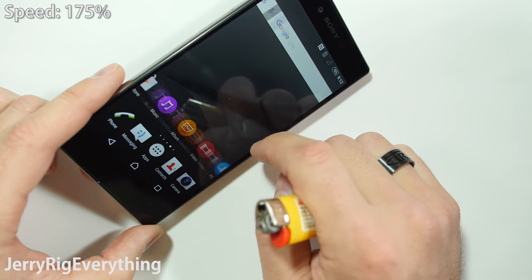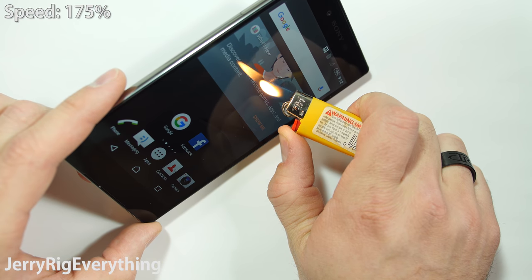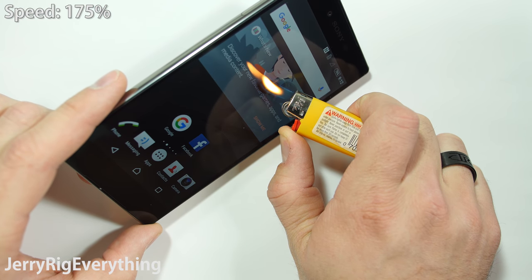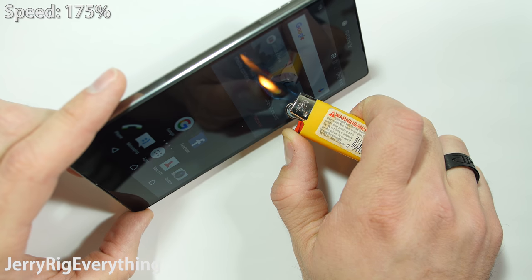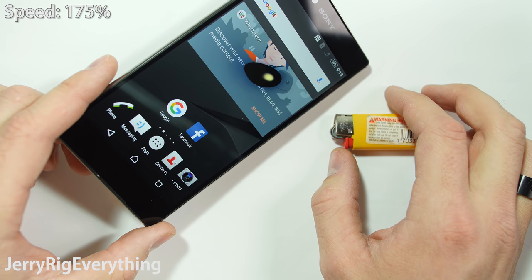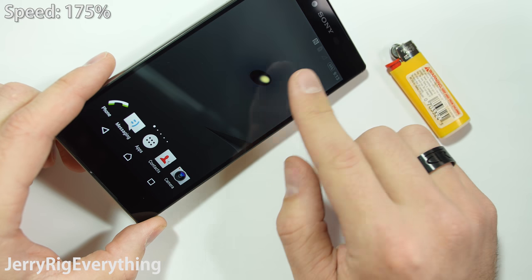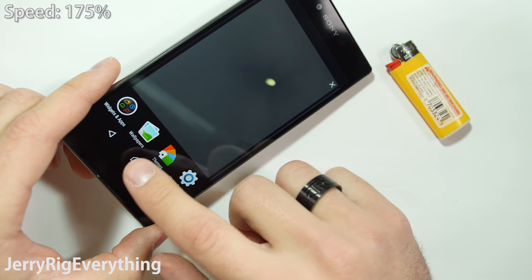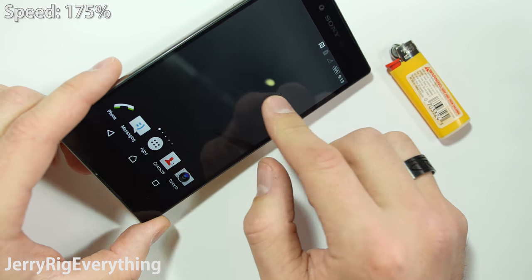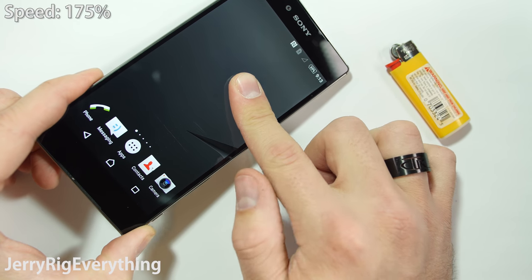Onto the burn test. The phone is still fully operational at this point. I apply a little flame to the 4K IPS LCD display. The pixels react pretty fast by turning off and going black, just like most other phones. But this one is a bit different — after turning black, the pixels cook and turn white in the center of the burn. As we have learned from other phones I have tested, black pixels recover while white pixels do not, and this phone has a combination of both. The heat leaves the phone pretty quickly, and I am able to touch the burned area directly within seconds.